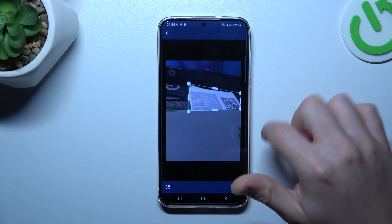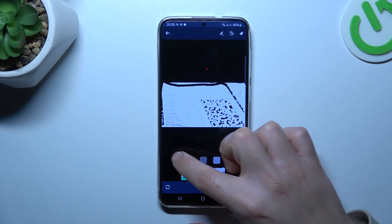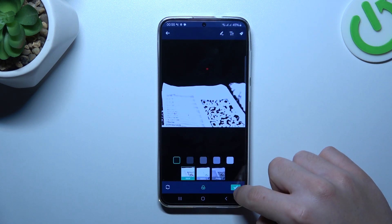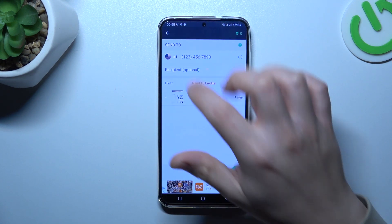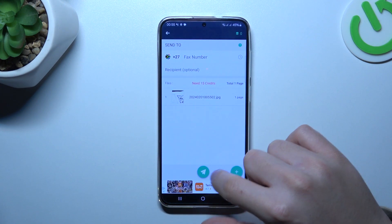Now you can add a shape to your document or the picture if you click on the arrow icon. Then you can choose the filter for a photo to make it more visible. Now just choose the country from the list and type the number. To send the message, just click on this button.